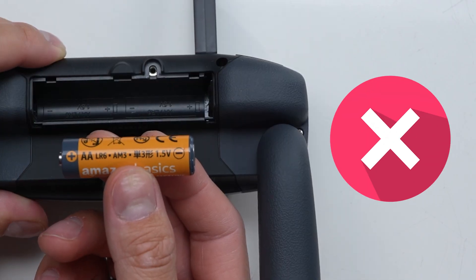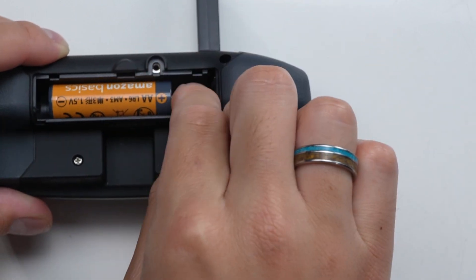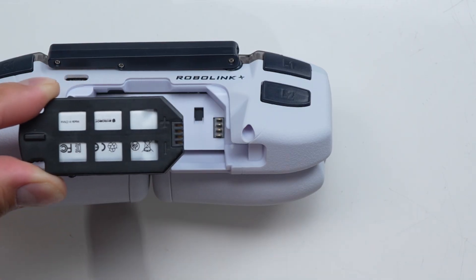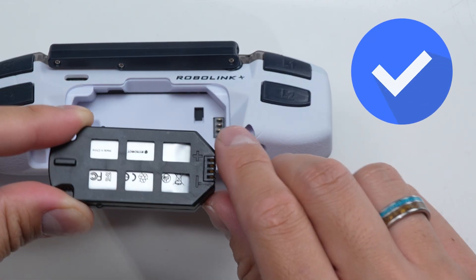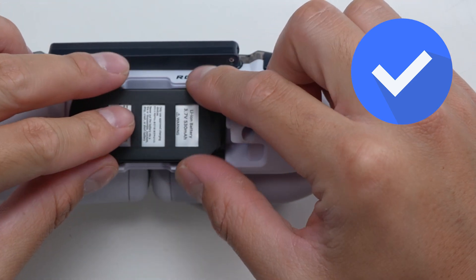Also, when using the Code Drone EDU Standard Edition, never insert the AA batteries incorrectly into the controller — this could damage the controller and is a fire hazard. When using the JROTC edition, be sure to insert your controller batteries following proper orientation so that you can use the controller.